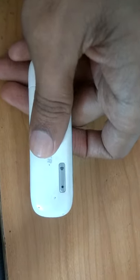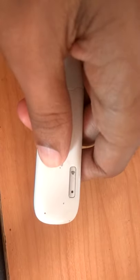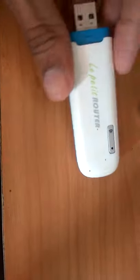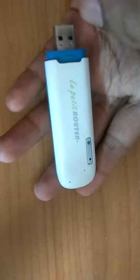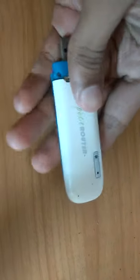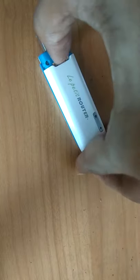In this video we are showing how to insert a SIM inside a dongle or a Wi-Fi router. For this we must first open it — press your finger like this so that we can open it.